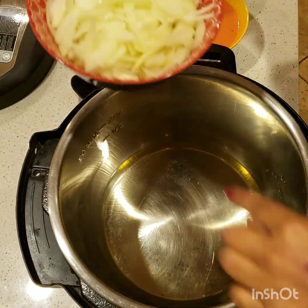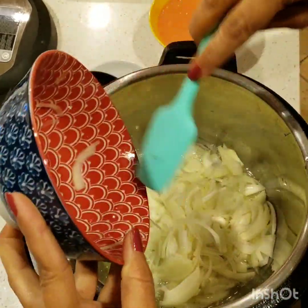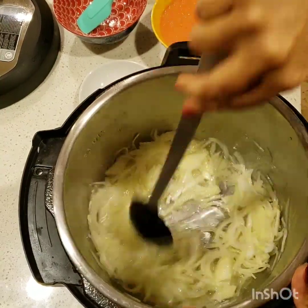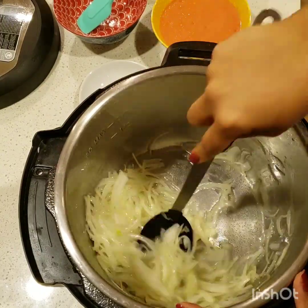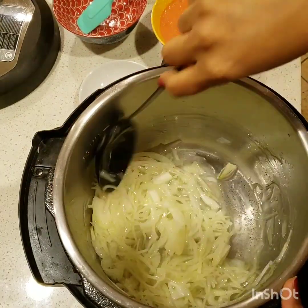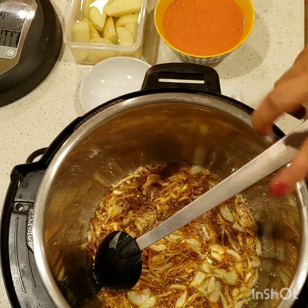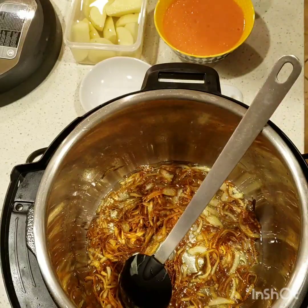First we're going to start off with browning our onions. I have the oil in there and my Instant Pot is in the sauté mode. We will sauté the onions until they're a nice light golden brown. Once the onions are nicely brown — we don't have to make them too dark brown — at this point I will add the beef.